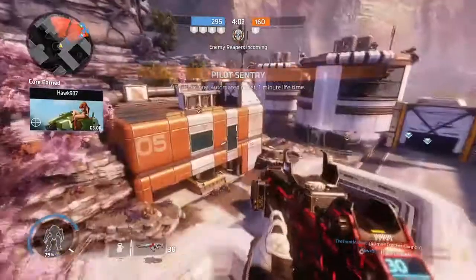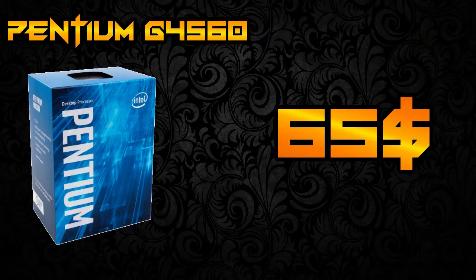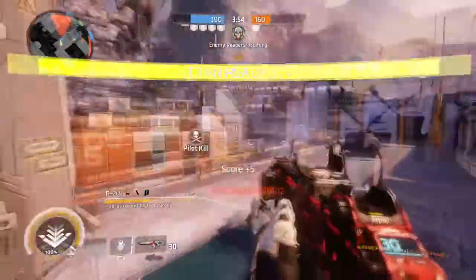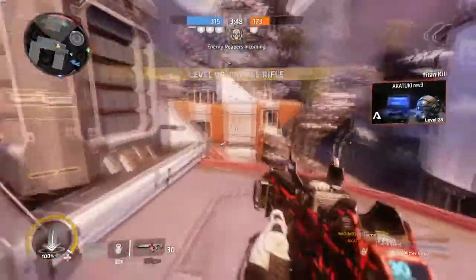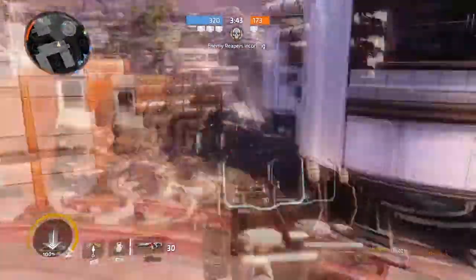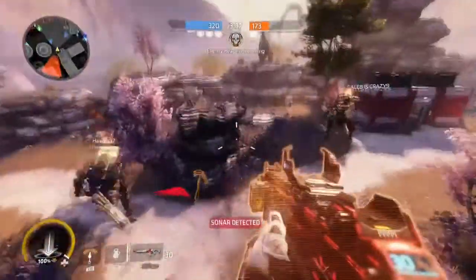Starting off the build with the CPU, I went with the Pentium G4560. This is an amazing budget CPU. It's a dual-core CPU with hyper-threading. A lot of people like using the i3-6100, and it's very comparable to this CPU, but the i3-6100 is way more expensive and doesn't perform much better at all. So this CPU is great and it's really at a perfect price point for this budget.